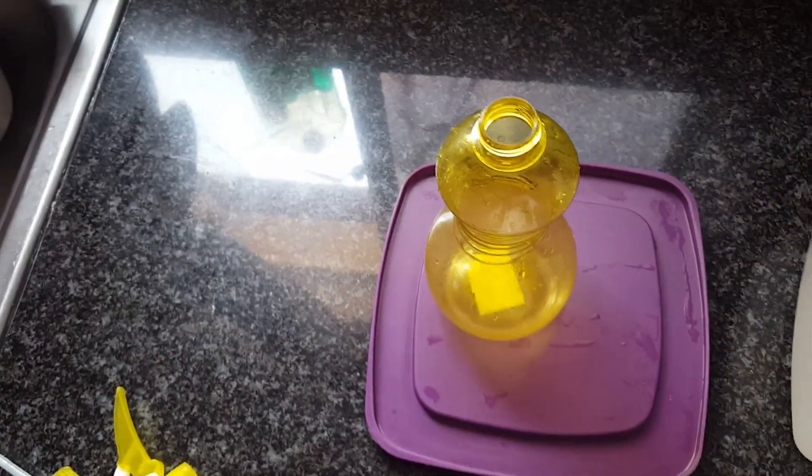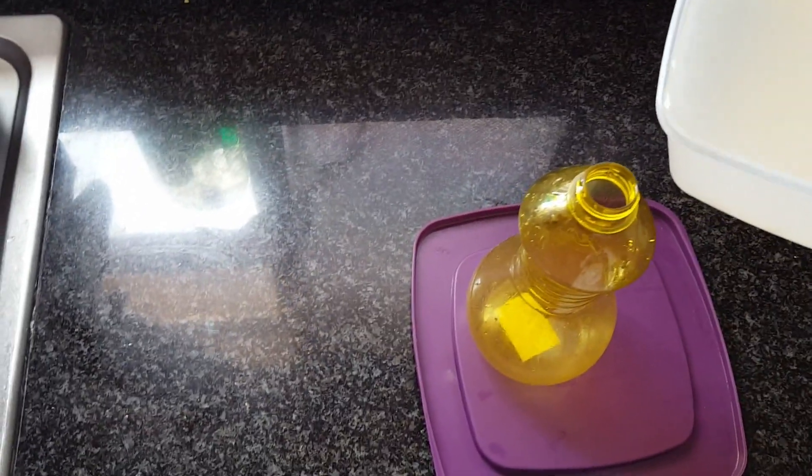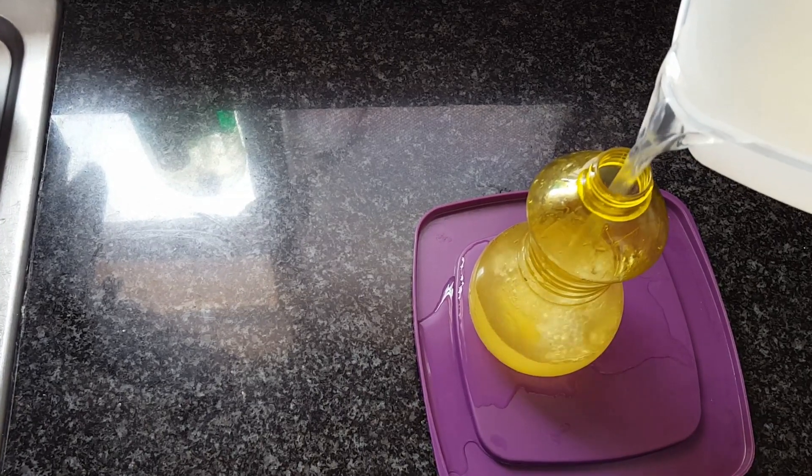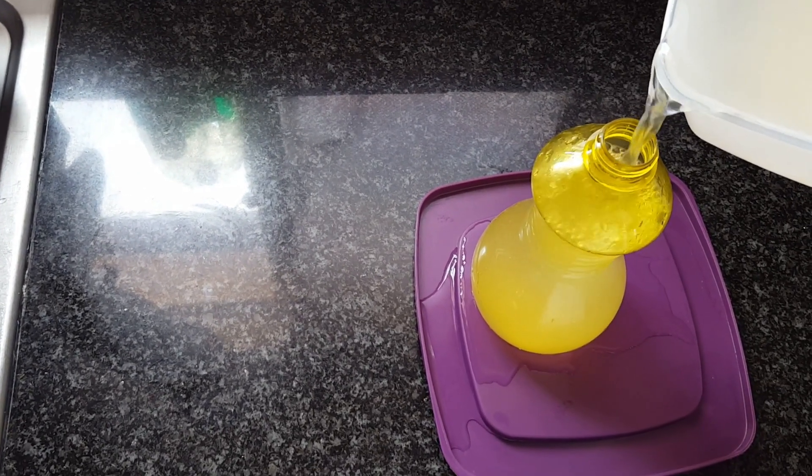This is the water I use as my final rinse after shampooing my hair. I spray it on and let it sit in my hair for maybe 15 to 20 minutes.